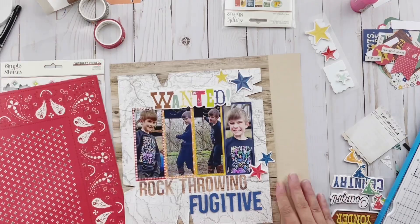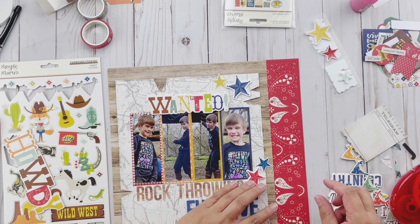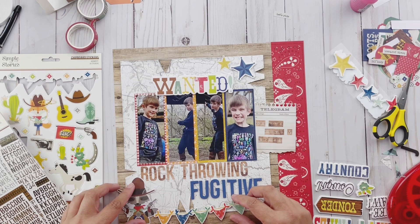Now you see I'm adding it onto cardstock. I'm going to cut off just the end of that red paper — which would be a great paper on its own — and use it just for the border here and tuck it in. You can see then how it all comes together. That red really brings the whole layout together.